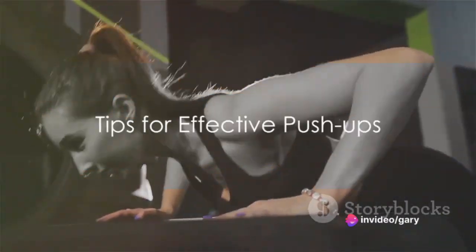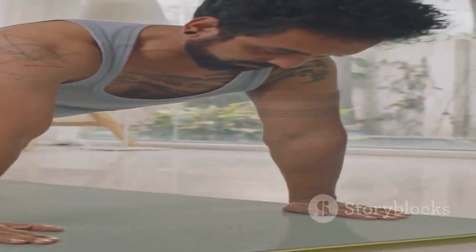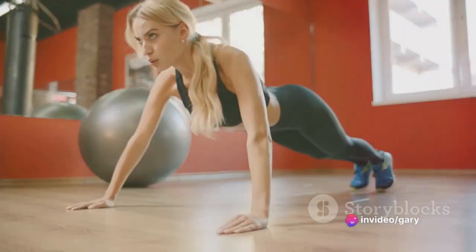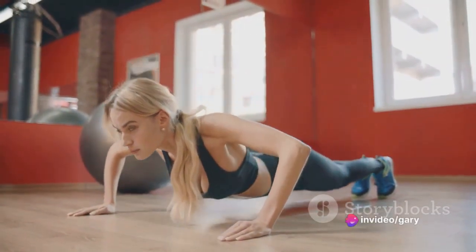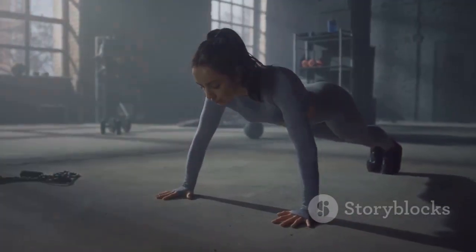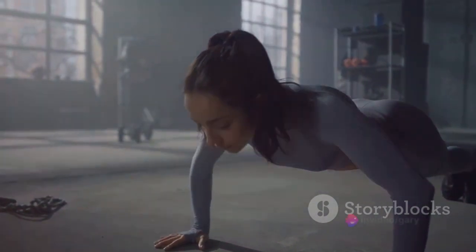Having learned about common mistakes, let's discuss some tips to do push-ups effectively and safely. Start with the right push-up variation that matches your fitness level — it could be a wall push-up or a knee push-up. As your strength grows, progress to more challenging versions. Prioritize form over quantity to avoid injury: a straight line from head to heels, core engaged, and elbows close to the body is the goal.